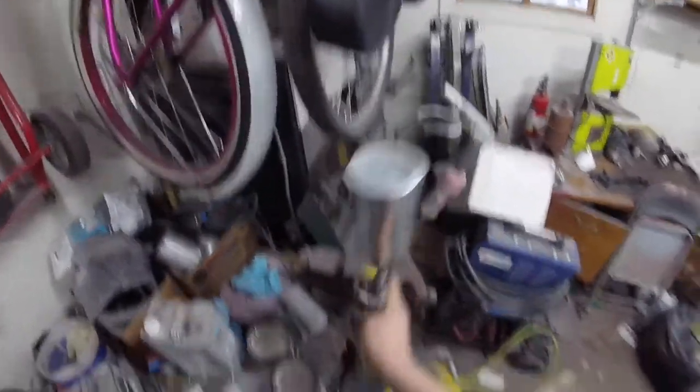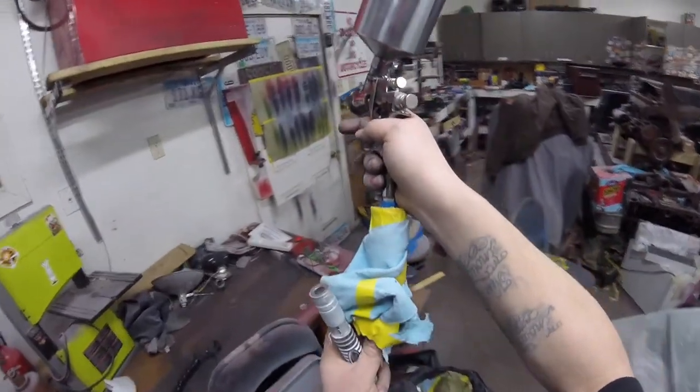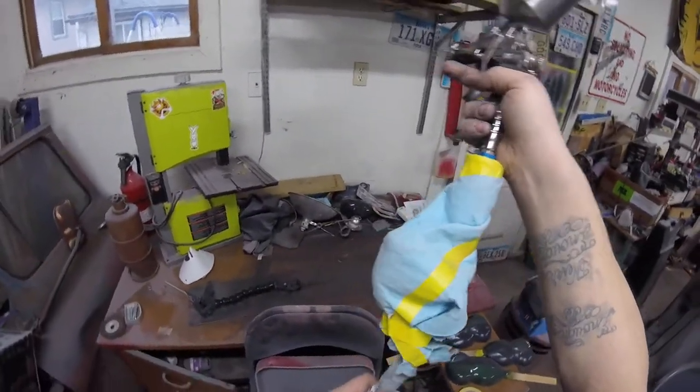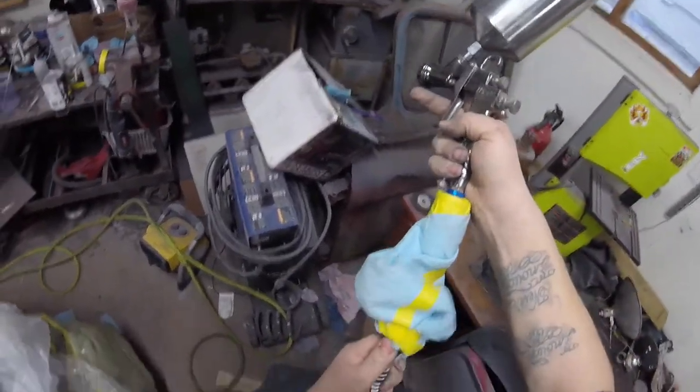After this roof is painted and I get my windshield back in, I'm going to take a break from working on this thing so much and clean my garage a little bit so I can work on it some more and dirty it up.